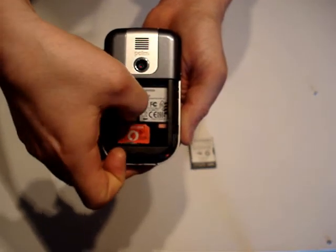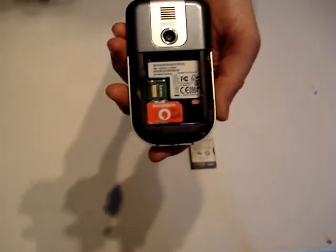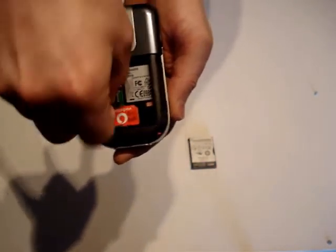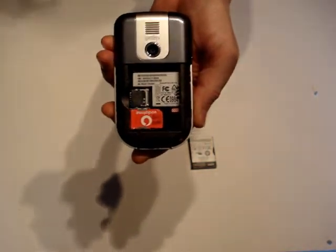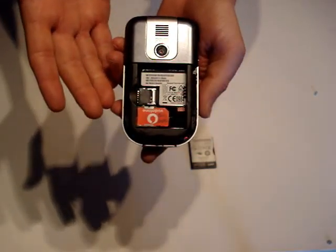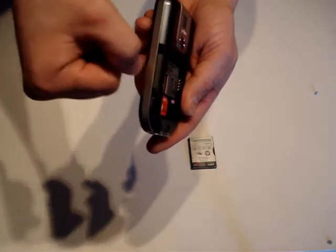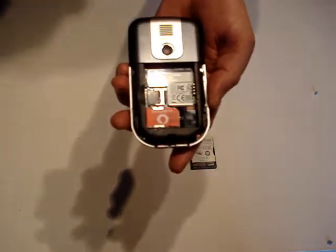Above the SIM card slot there is a small connector which unclips and lifts up — that is for your micro SD card. You slot the micro SD card in and clip it down in place. The drawback is that if you want to change your SD card, for example to swap music, you have to remove the battery which means resetting the device. There is room where they could have put a slot to avoid this, but they chose not to.